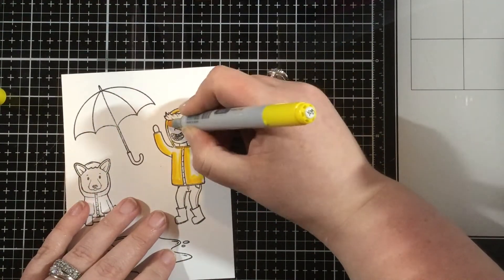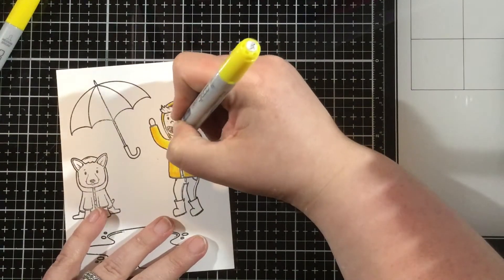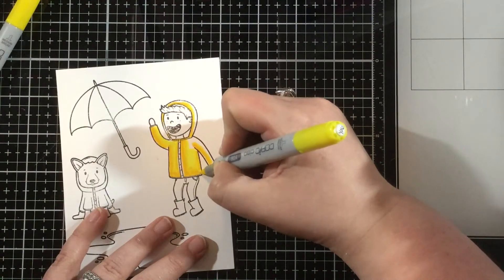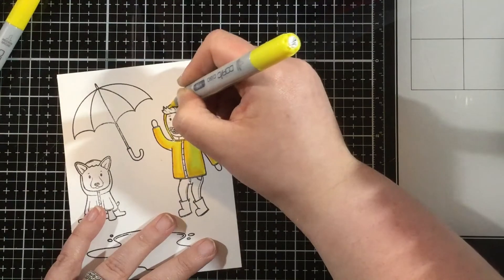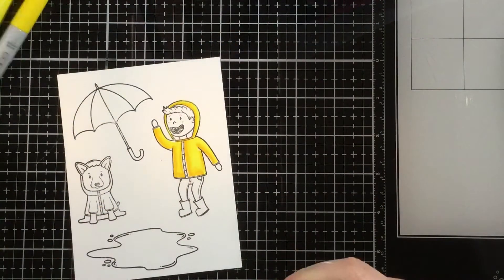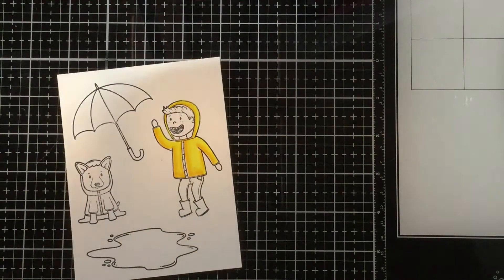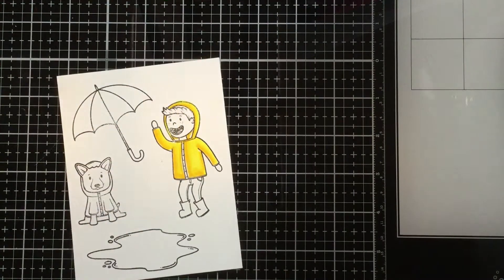I'll show you quickly my yellows because I get a lot of questions about my favorite Copic color combinations. My favorite yellow combination is Y19, Y08, Y06, and Y02 — I think that's the perfect mid bright yellow color combination. I'll color in his raincoat, his boots, and also the dog's raincoat with this yellow combination.